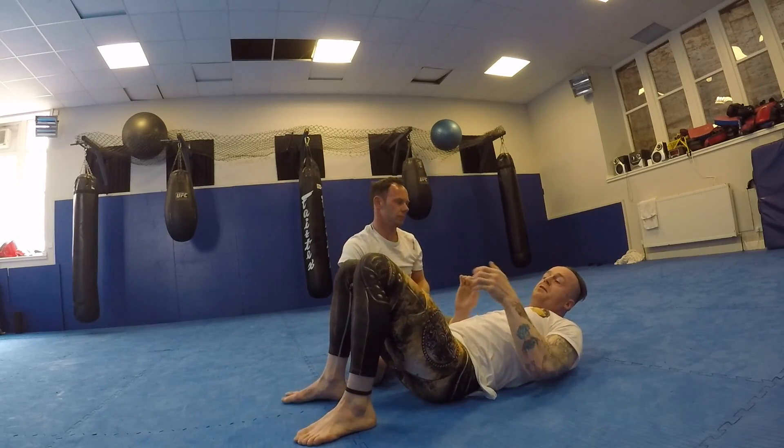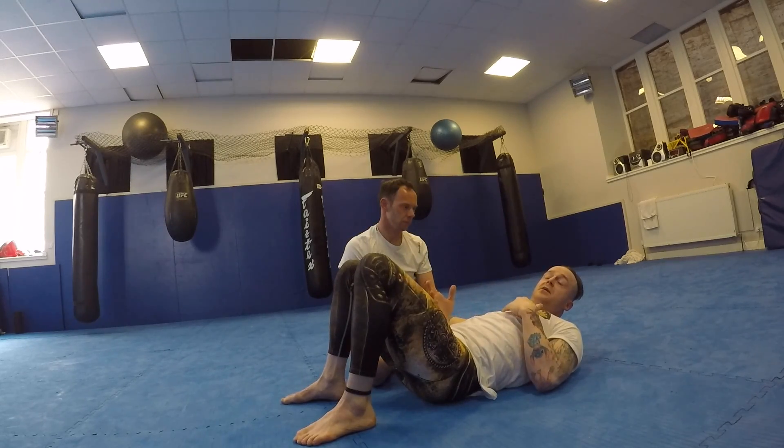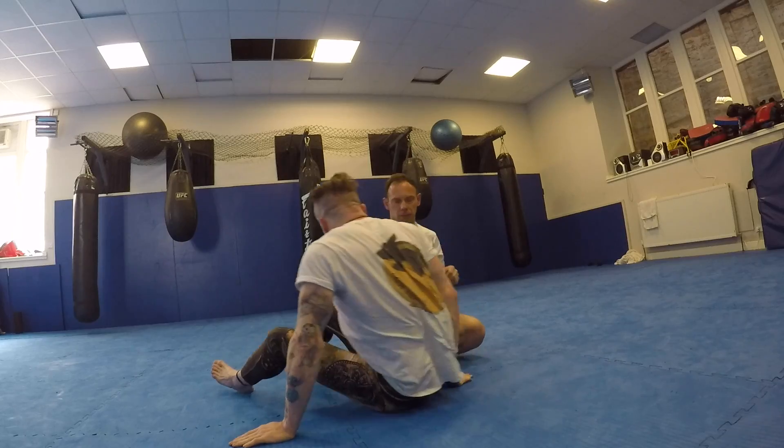At the very least I'm going to get to the setup for the Japanese necktie and be able to sweep him. More violently he pulls the arm out as I move the hips, the easier the arm drives in — so drag him to the side.